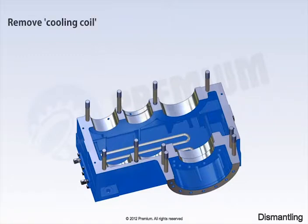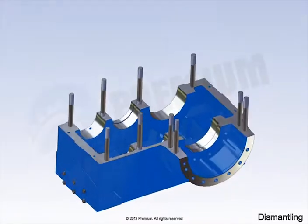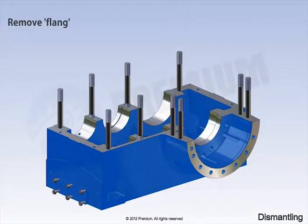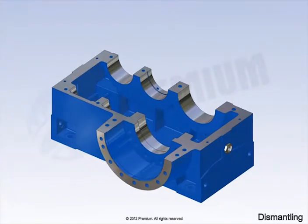Remove the cooling coil. Remove the flange. Remove the studs. Remove the oil level indicator.